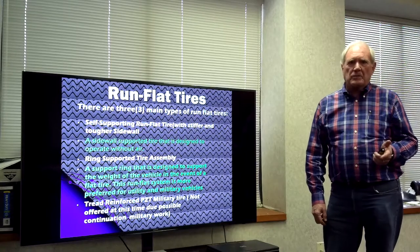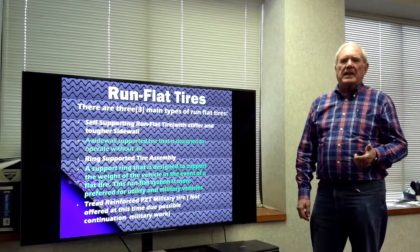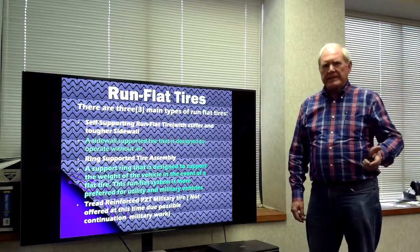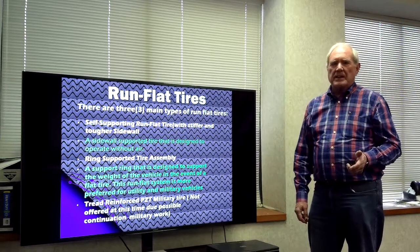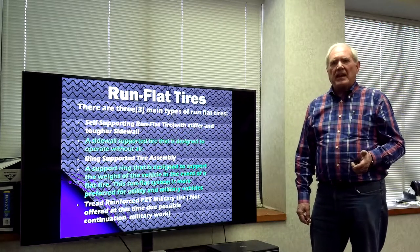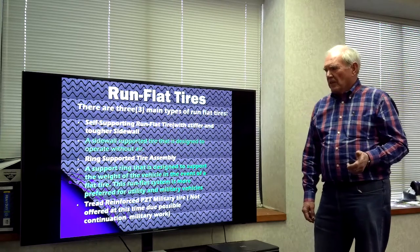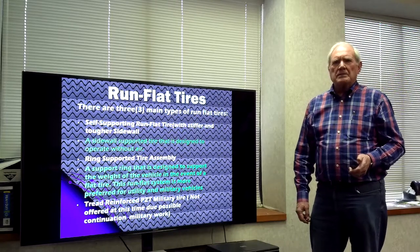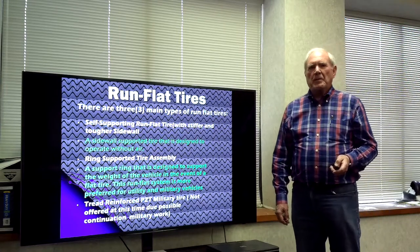The three kinds are: a self-supporting tire, which is one of the common ones now in use for passenger cars; a ring-supported tire, which is a standard tire but with a special ring inside the rim that supports the tire when there is no air in it; and a third kind that we at American Engineering Group have developed over a number of years, mainly for very special uses, especially the military.